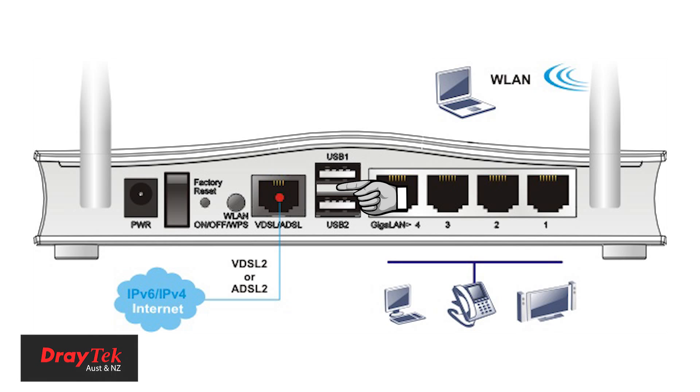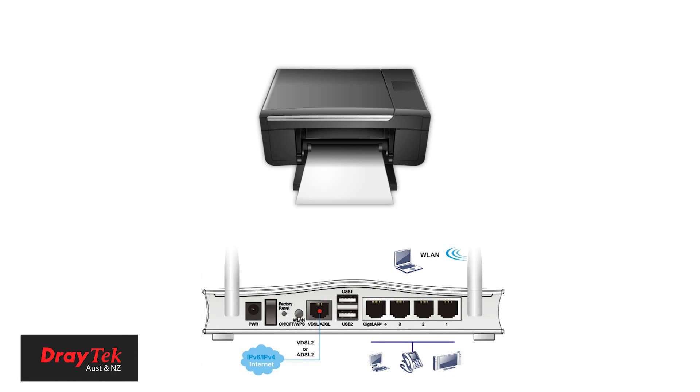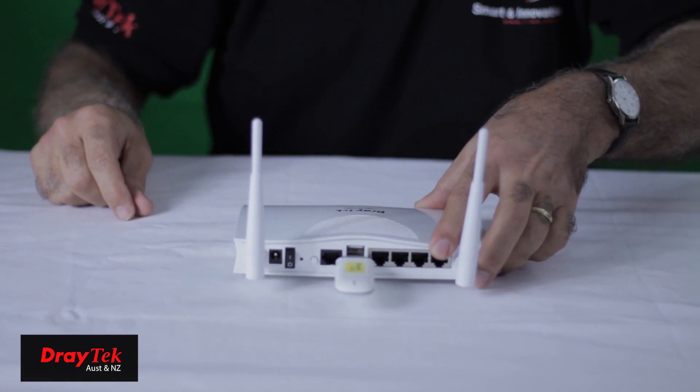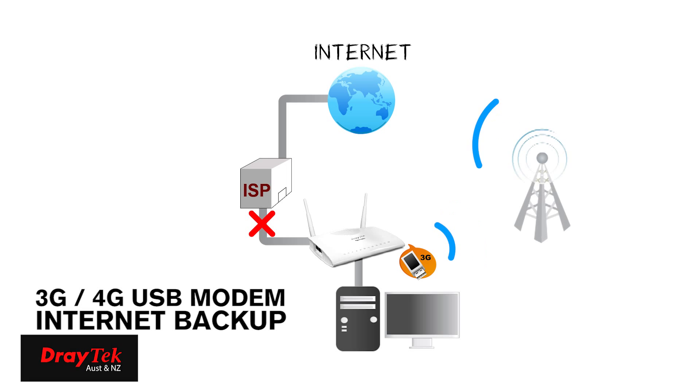The USB port can be used for a variety of functions including sharing a USB printer. You can also connect to the 3G or 4G mobile broadband network via a 3G or 4G USB modem. This can be used as a primary WAN connection or as a backup should the primary ADSL or VDSL connection fail.